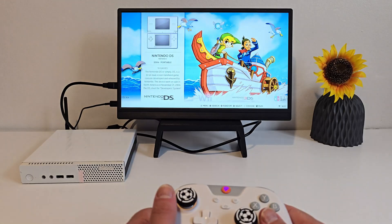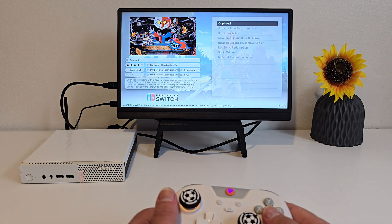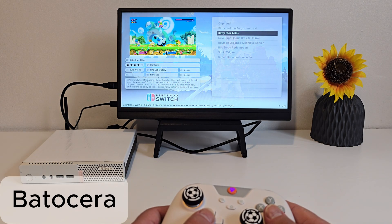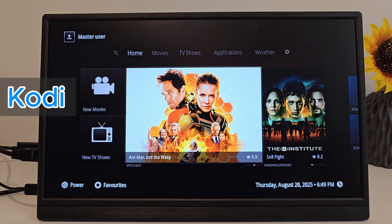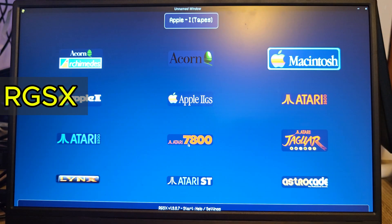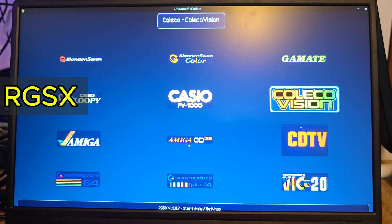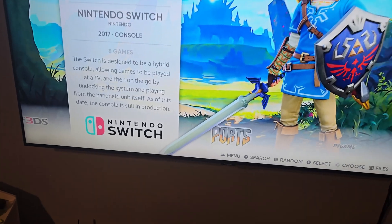This tiny PC — I turn it into the ultimate all-in-one box. It's running Batocera, which means I can play retro games all the way up to Nintendo Switch, stream and watch movies with Kodi, and even grab new titles right from the system itself, all packed inside this little machine. So let me show you how it works.